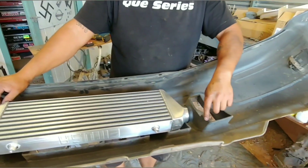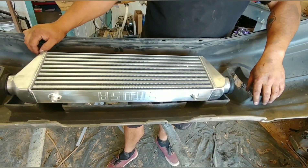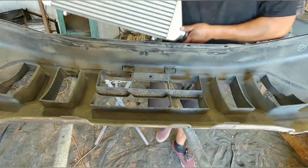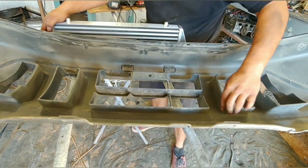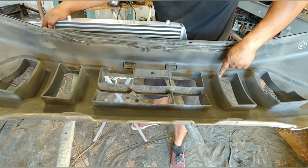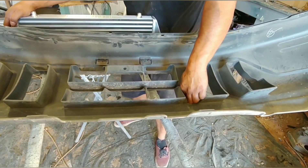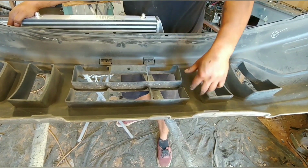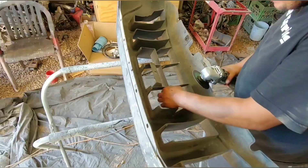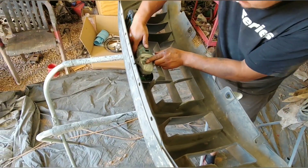We're gonna have to trim right here for the charge pipe. I'm gonna trim it to that height and then just follow it all the way back, because there's no point cutting it all the way to the surface since it's not gonna sit there. We'll start here.